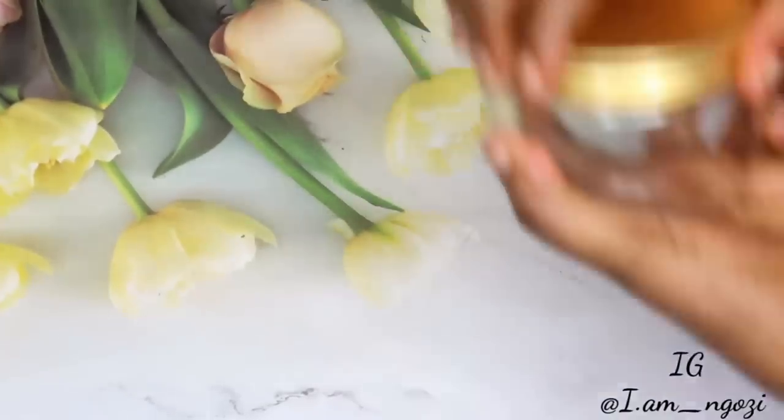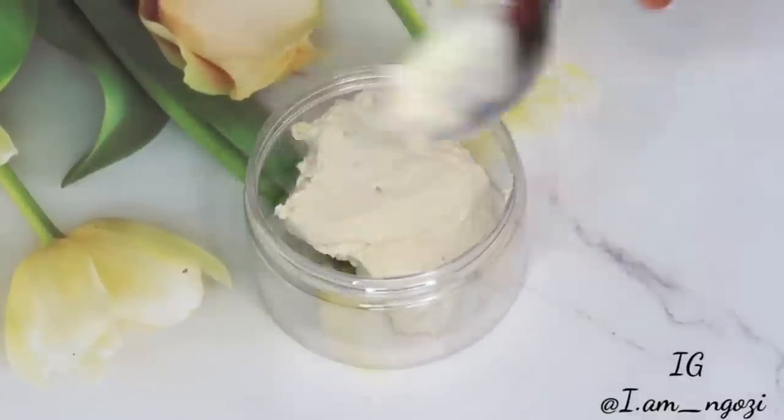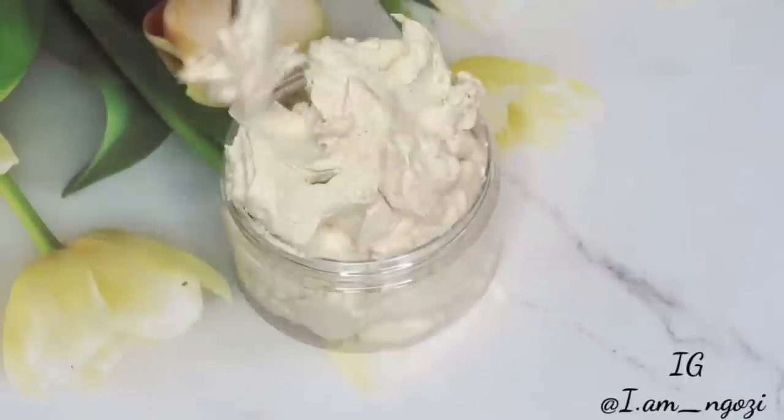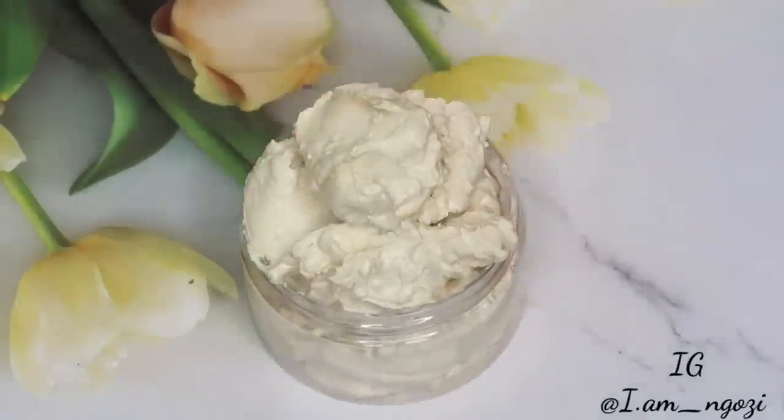I personally don't like applying butter to my scalp because I end up with a lot of residue, so I apply butter to my hair strand. Hair butter is something you can't skip if you want healthy hair — it helps you retain moisture, brings back moisture to your hair, and traps moisture in. When you have low porosity hair like mine, you easily lose moisture, so you want to seal your moisture using things like butter, oil, or grease.